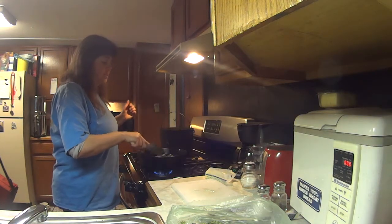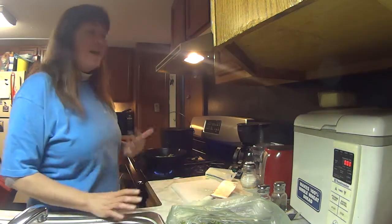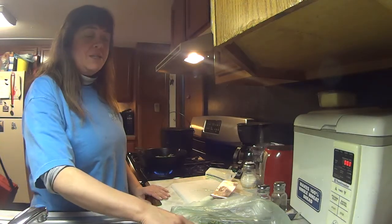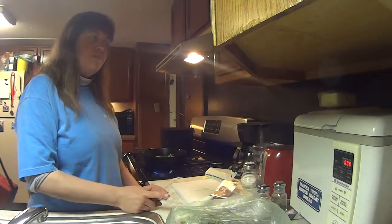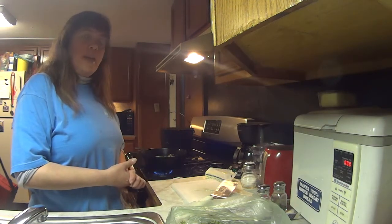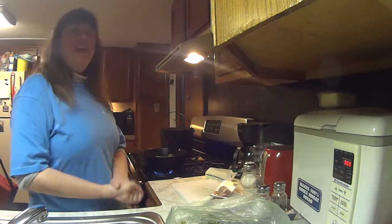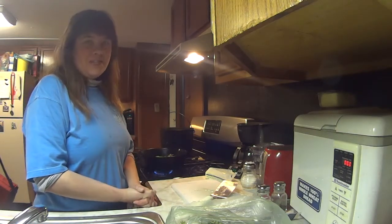My husband wanted me to throw in some bacon in this. Right now all my bacon's frozen, so I'm not going to pull it out, but I will do it probably tomorrow with the rest of this. Tonight we're going to have homemade french fries, asparagus, and yummy delicious steak.